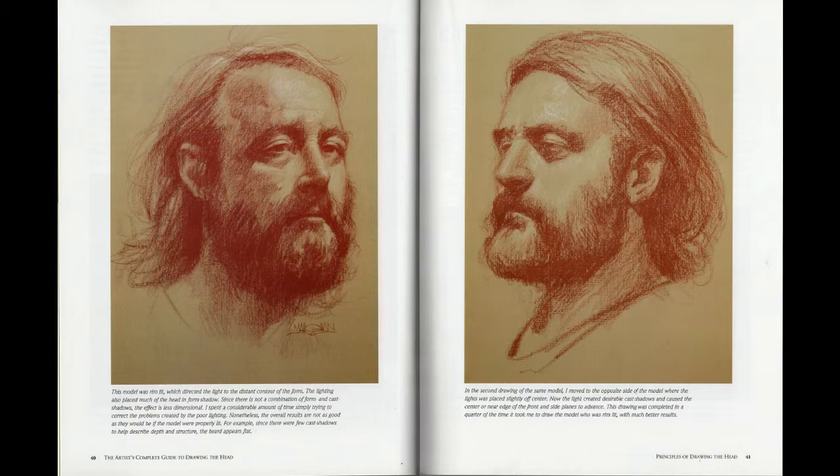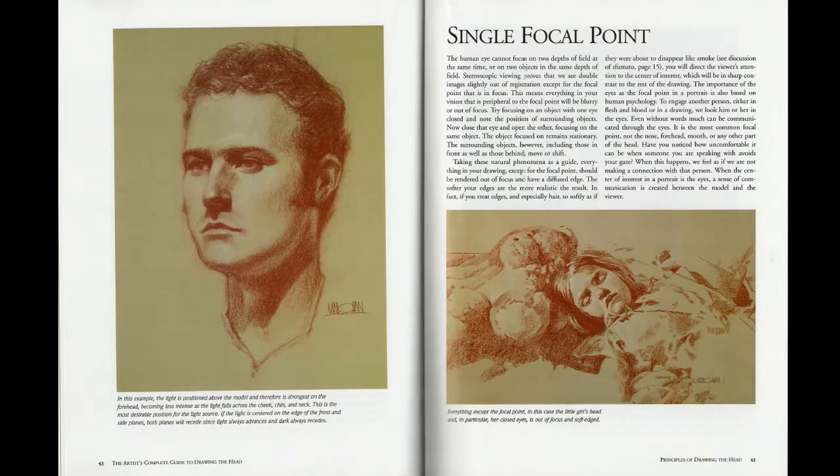Both of these images — he talks about how because the one on the left was poorly lit, it took him three times as long to do. Because he predominantly uses real-life models, he talks about how to light them properly. A lot of this book is quite specific on that. The single focal point is something I've heard Jim Lee talk about: you put more detail in the face than anywhere else because you want people looking at the face. The face is the most important part of a person — it's how you identify with them, the strongest storytelling element. So that's where you focus.